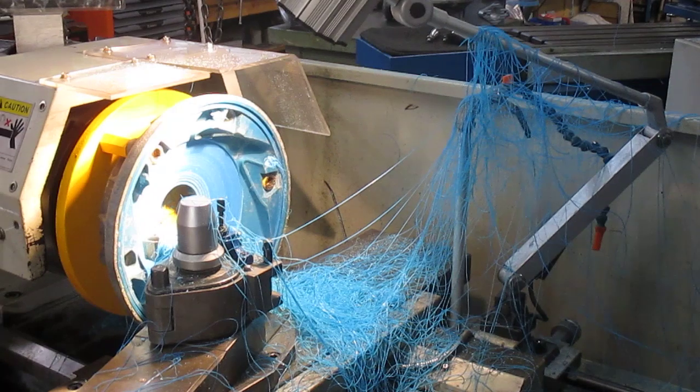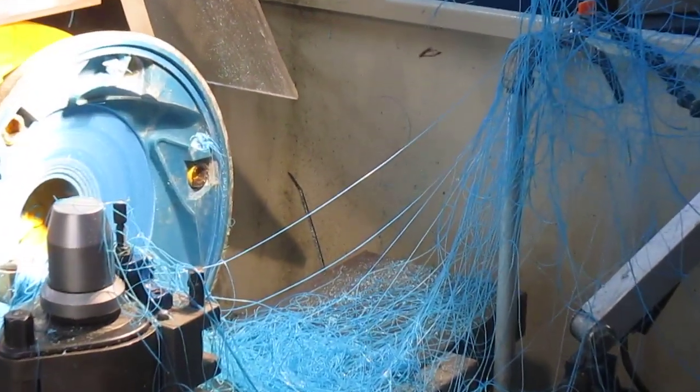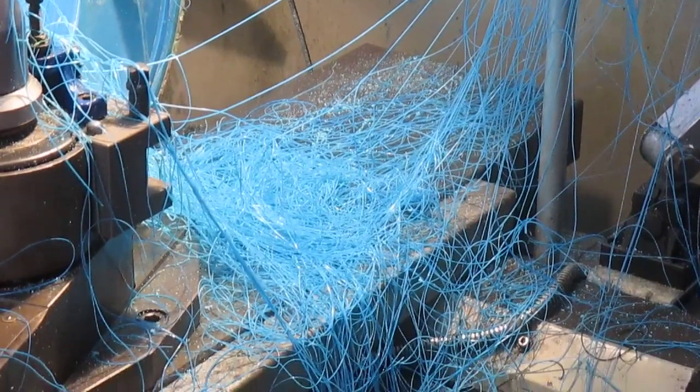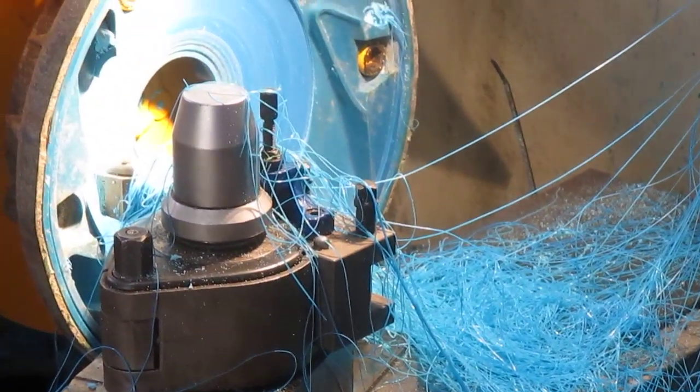Now I've finished machining. I'll just pan in here a bit and focus. See all this stringy stuff — when it comes off like that, we're getting a good clean cut.